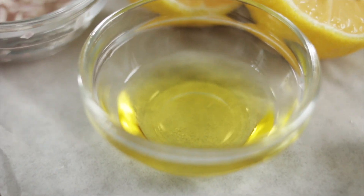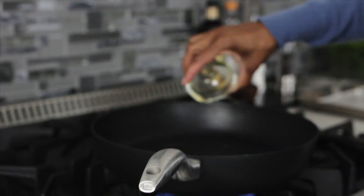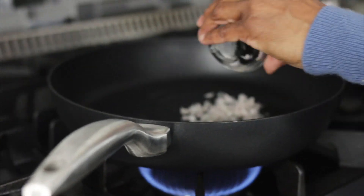Okay, my pan's warming up. We're going to start with the olive oil. I'm going to add in the shallot and garlic, and I just want these to soften a little bit.